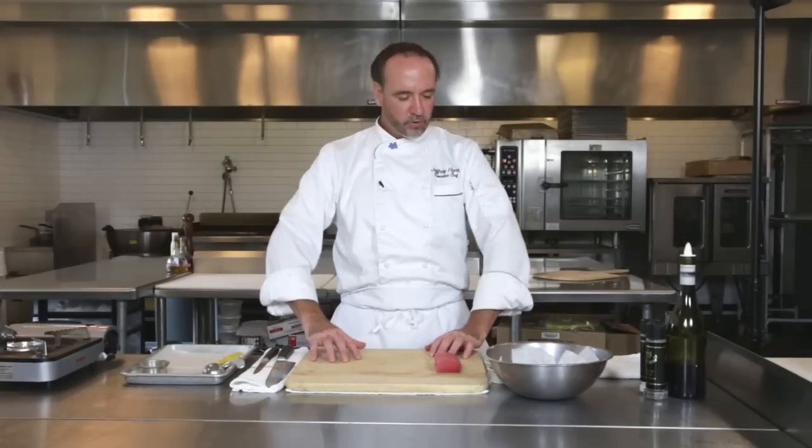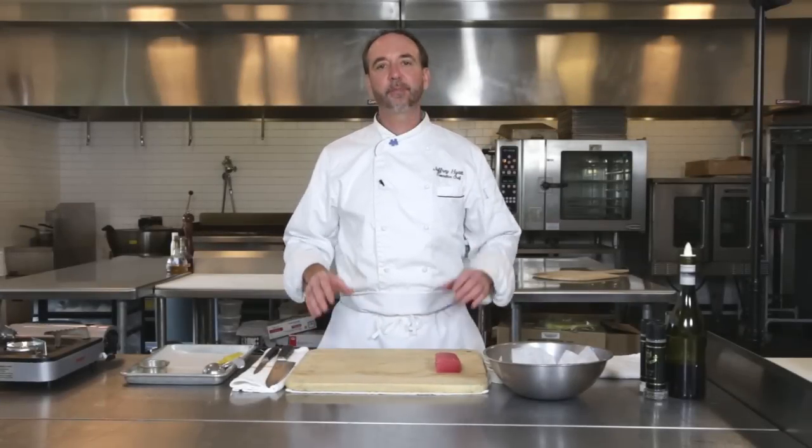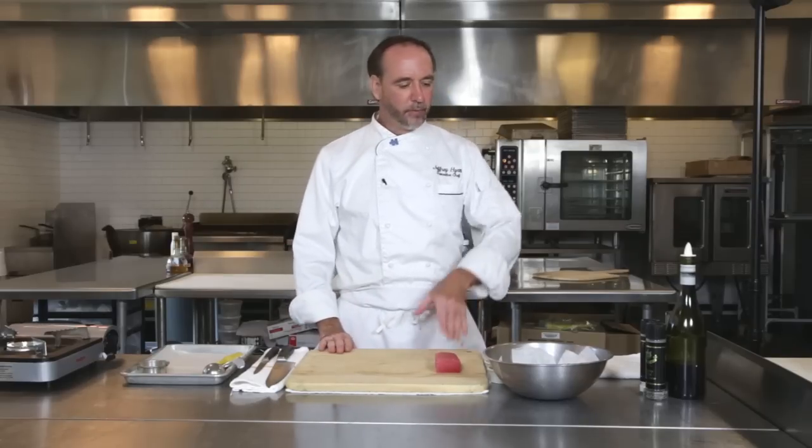Hey, Chef Jeff here at White Apron Catering in Lake Worth. I'm gonna do something today for you — we're gonna do some tuna burgers. This is always fun. You want to do something different, you're doing burgers on the grill, you got something you want to mix it up a little bit — we're gonna do some tuna burgers.